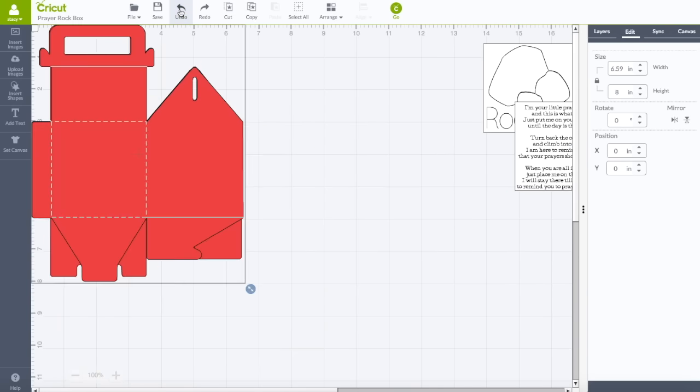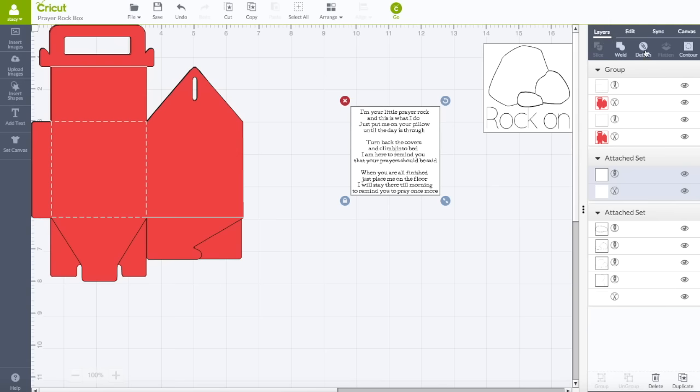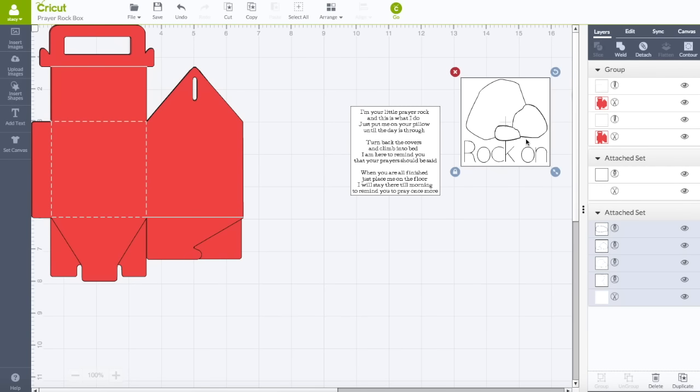These pieces are attached. If you click on them and go to your layers panel, you can see they are attached. You can go back and click on Detach and change the font — if you want to make it personal, you can do Susie's Rock Box or whatever you like. But this is the plain file that I have. I'm going to click Go, cut all these out, and we'll go to the table and put our box together.